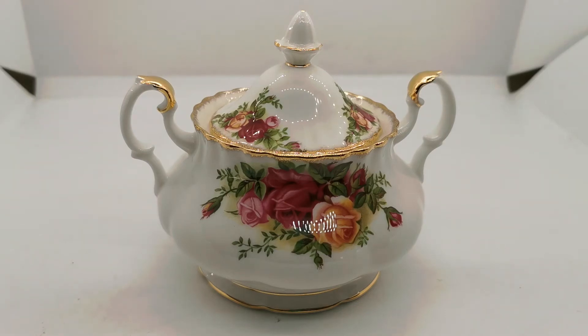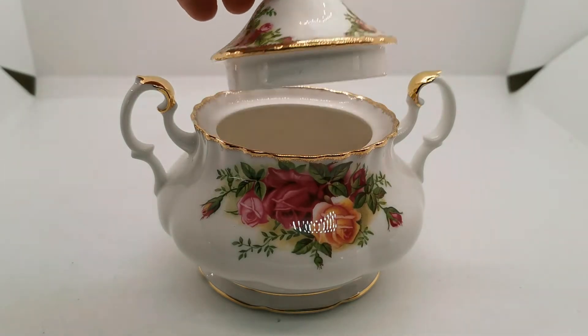Welcome to Vintage Farmhouse Antiques. Today we have another piece of Royal Albert Bone China, Old Country Roses pattern, Montrose shaped lidded sugar bowl with the twin handles.